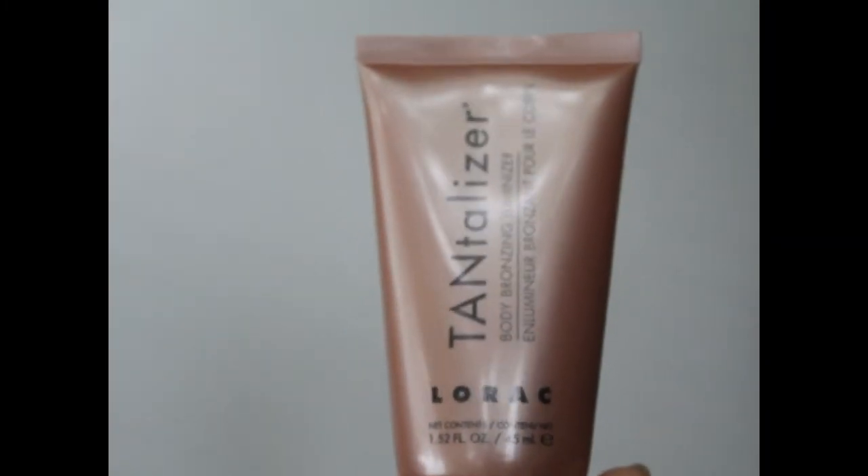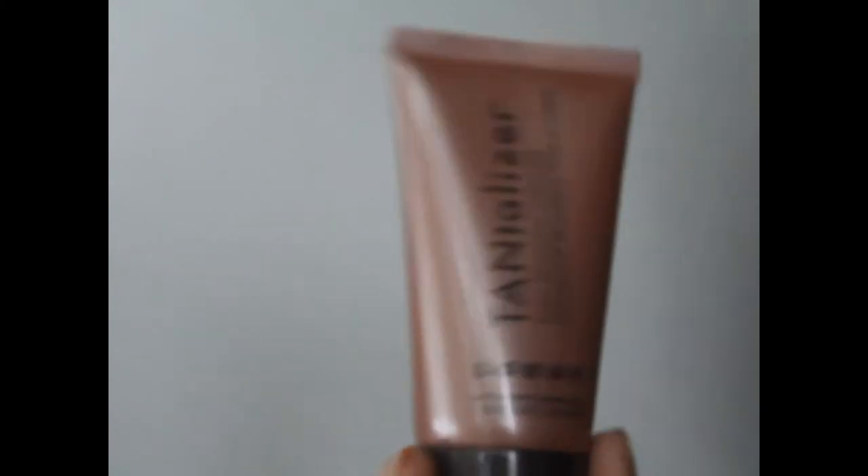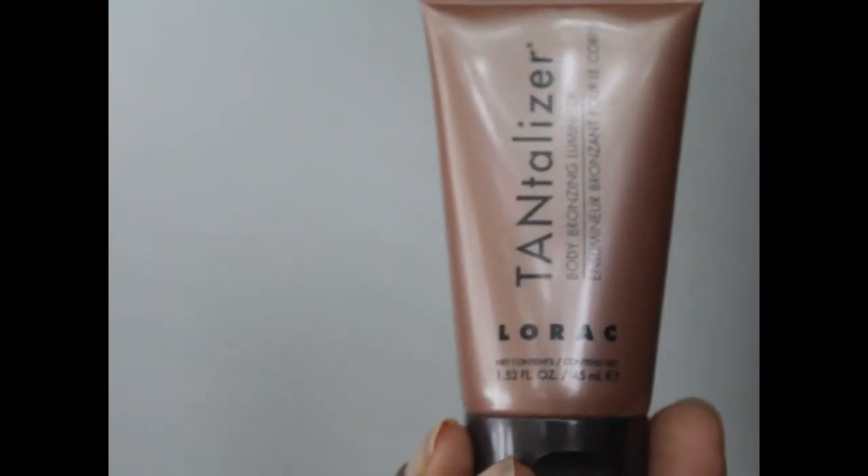Let's start with the Lorac Tantalizer Body Bronzer and Luminizer. It's 1.52 fluid ounces — that's almost double the size of what you'd get for a foundation as far as quantity. You're getting double full-size product. The full version of this is, I believe, four ounces — I'll put that information down below. So yeah, 1.52 ounces, 45 milliliters — a good size.